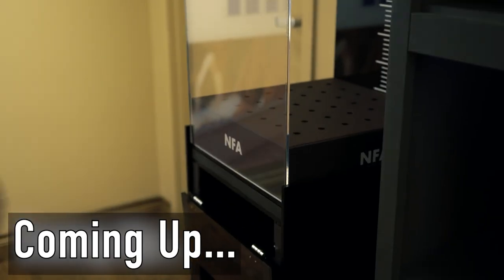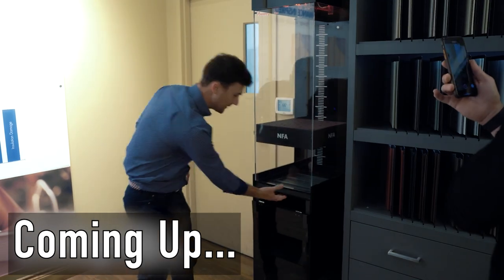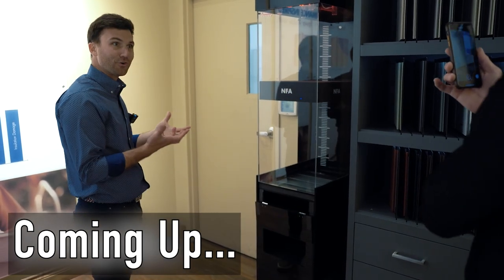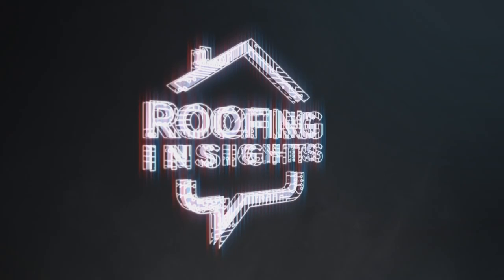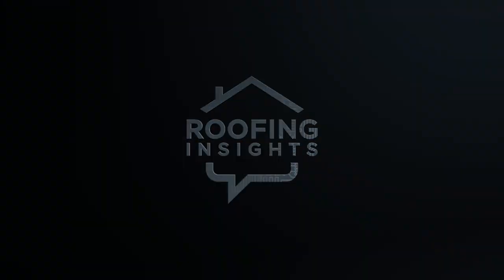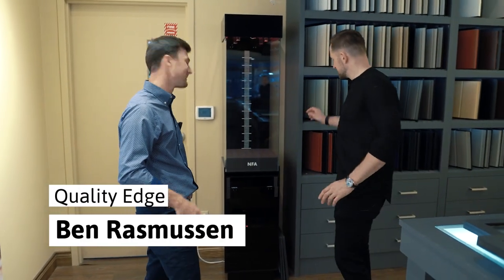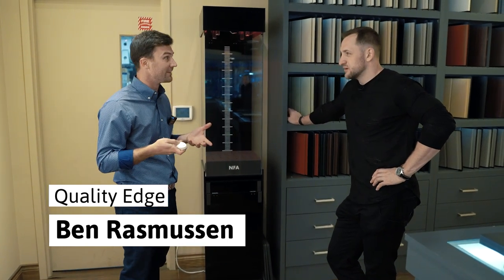You can even see what happens to the NFA. NFA goes way down, and we can cheat and let more air in and it'll go up faster. It still allows for great airflow. Just so you know, I'm not cheating. So this is how they test vents, right?